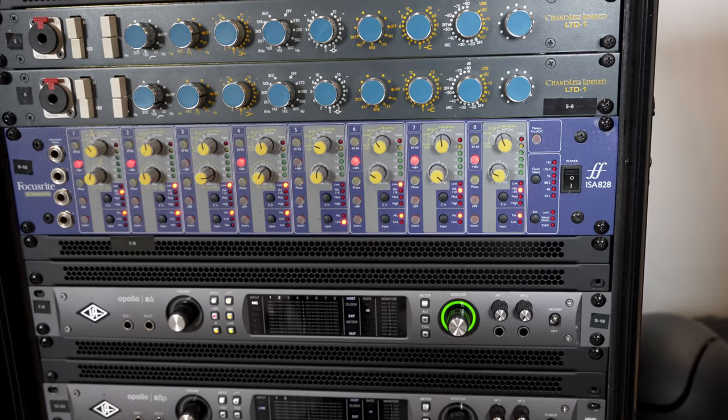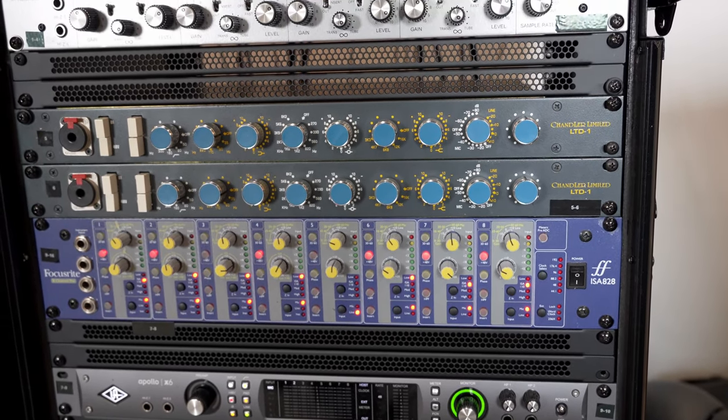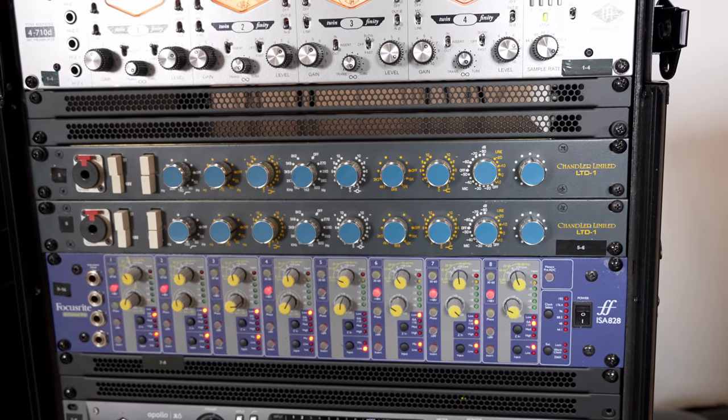The purpose of today's video is how I am routing all of my interfaces — all three of them — how I'm daisy chaining them, the setup, the routing. We're going to go through the Apollo console, the I/O, inputs and outputs. We're going to go through different ways to set it up, and I'll show you guys how I have it set up in my studio.